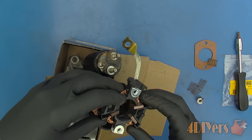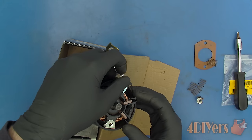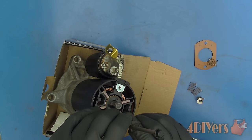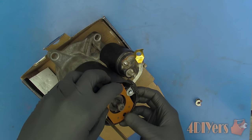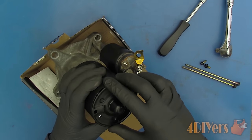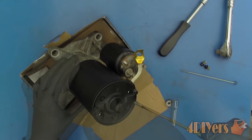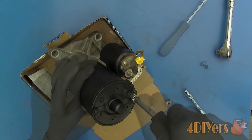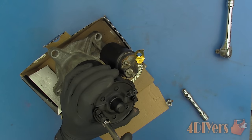Insert the brush carrier without the springs first, then insert the springs — again being careful not to damage the brushes. It is easier to insert a bolt to help hold the carrier when pushing the springs into place. Once the springs have been inserted, put the cap into place. Now install the outer end cap and install the fasteners. Don't tighten everything down just yet to give a bit of movement for the brush carrier fasteners too. Finally ensure all the fasteners are tightened down, both for the solenoid and bolts in the motor case.